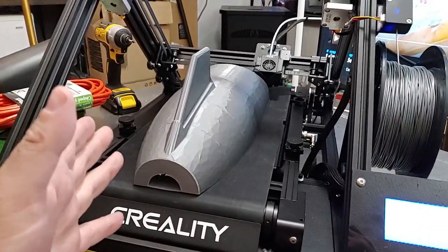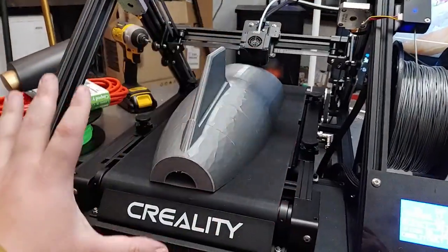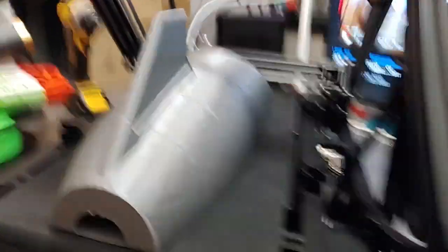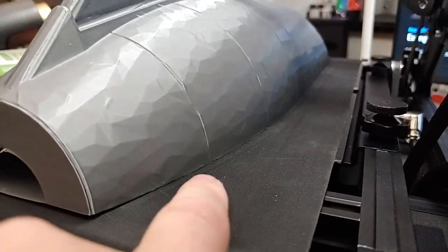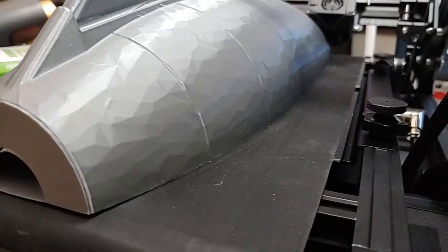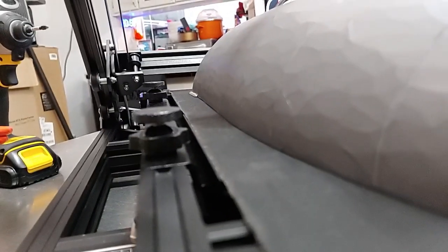It needs improvements, but not in quality control — except for this belt, that needs to be worked on. As you can see, once it got tuned properly, bed adhesion was perfect. It's starting to come up exactly where it's supposed to as it rolls off the bed, and you can see perfect bed adhesion all the way down. It's not lifting or pulling up anywhere. So I'm very, very pleased by that.